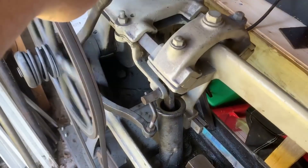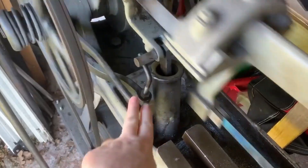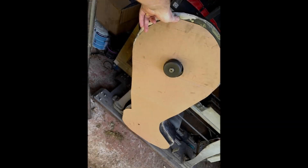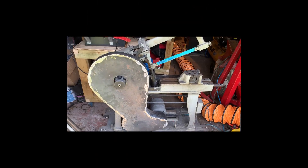My new-to-me but old Rapidor hacksaw. Lovely bit of kit, but not a lot of health and safety going on. So with a bit of CAD — that's cardboard-aided design — we're off.